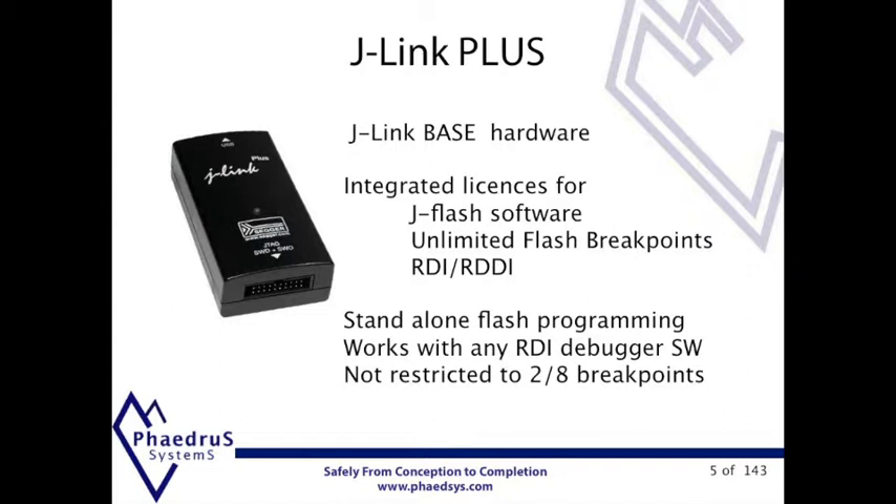In fact, many of our customers looking for J-Flash have bought the J-Link Plus and in effect got an almost free J-Link. This is our most popular package.